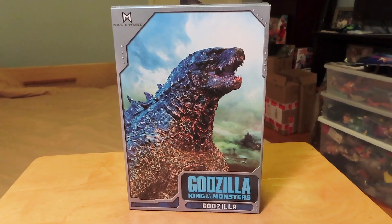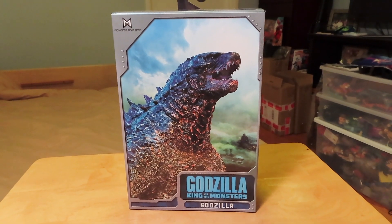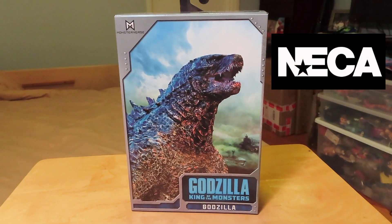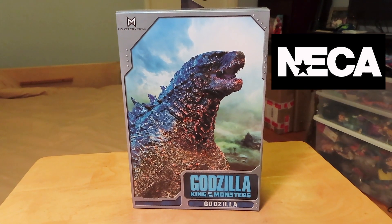Hello fellow collectors and G-Fans, this is Marlo back again with yet another NECA video review. And this time we have the NECA Godzilla King of the Monsters figure in hand.